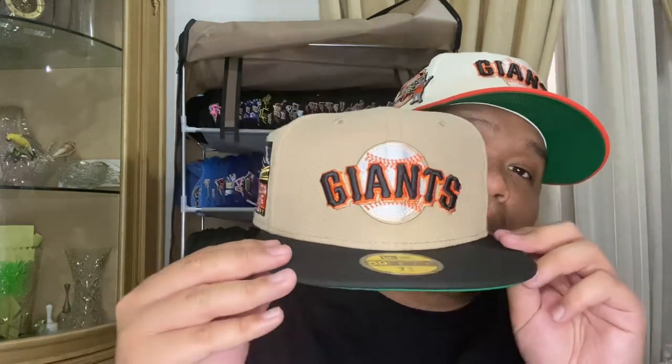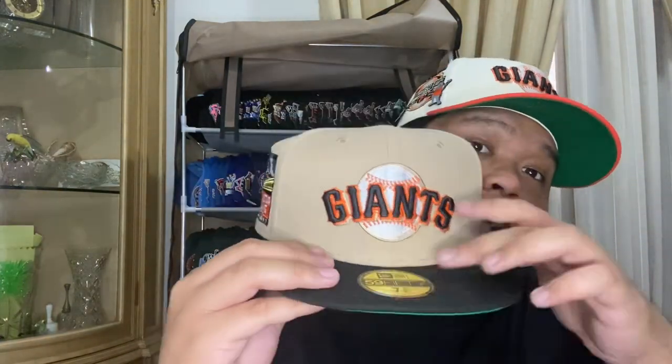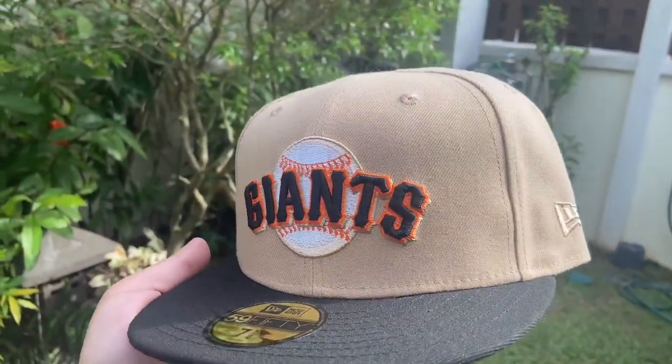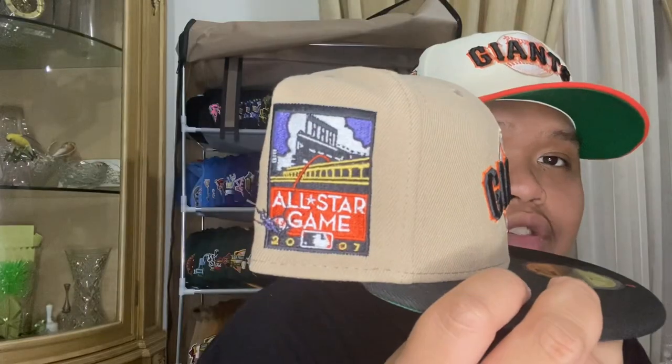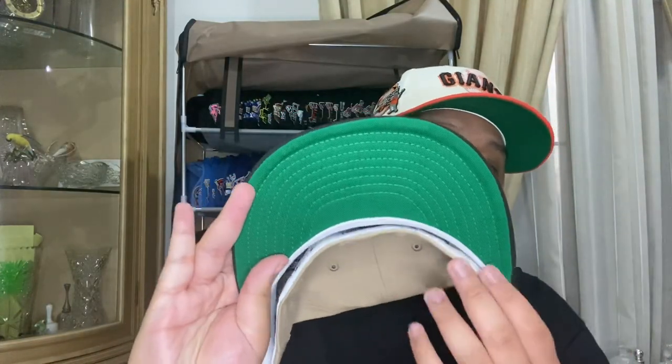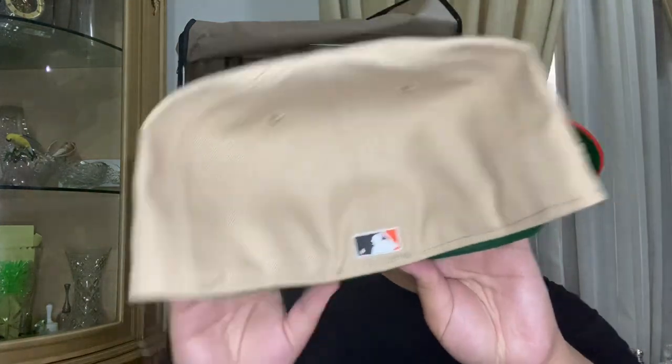Next package is from Lids HD — the shipper put it in with the last package. We got that Lids HD camel pack with the Giants ball logo, looking nice with some metallic silver hits, and the 2007 All-Star Game side patch on the side. Black visor, classic kelly green under visor, white guts, flat brim on the back. Made in China.